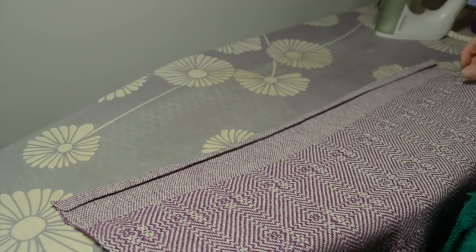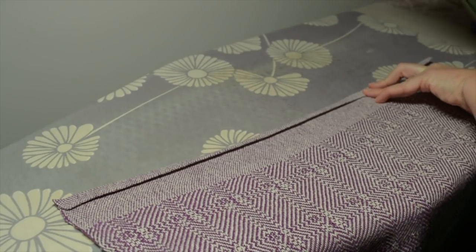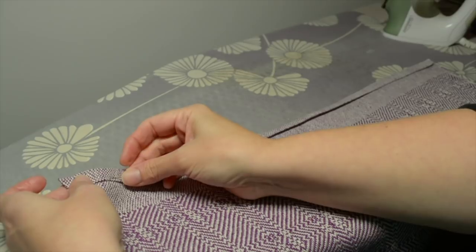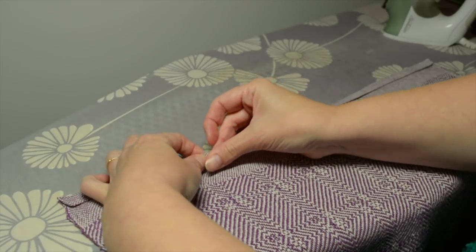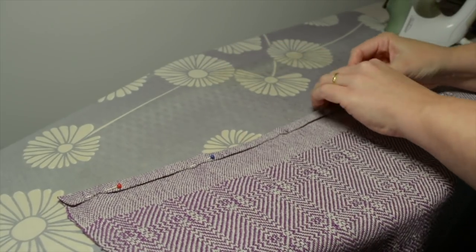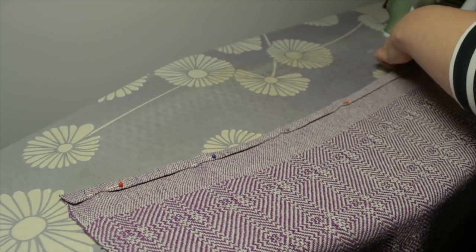Once that's done you can just eyeball it and see whether you think it's even enough. I can see mine is a little thick in that spot so I'm just going to adjust that and press it again. Once you're happy with the lines you've got, take some pins and pin the hem in place to hold it. The ironing does a pretty good job of holding it, but once you actually start stitching and moving it around, you'll find you'd rather have it pinned in place — it makes the whole thing much easier. Use however many pins you think you need.